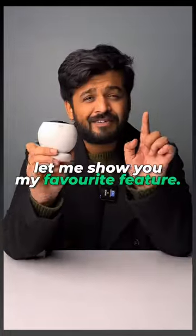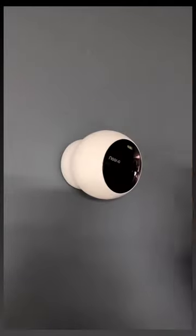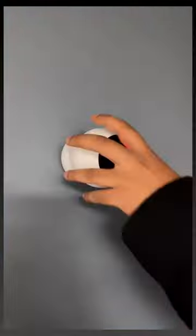First, let me show you my favorite feature. Screw this plate on the wall and attach this magnetic pad on it. Now, all you need to do is stick this on the pad and you can align it in any way that you like, and it's easy to remove and charge also. That's pretty cool, right?